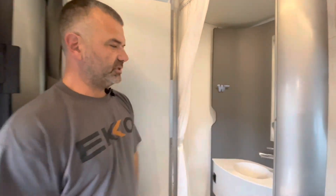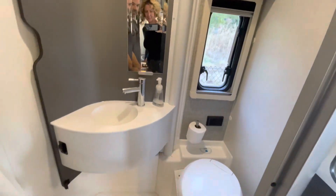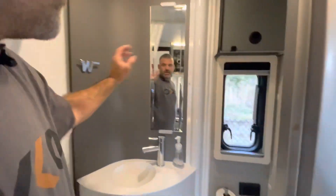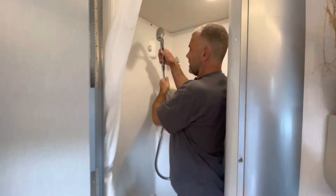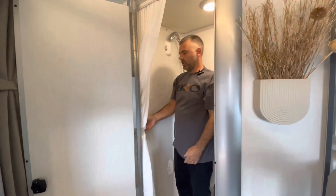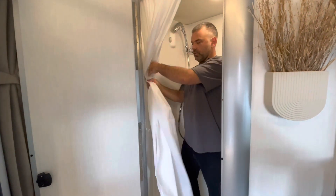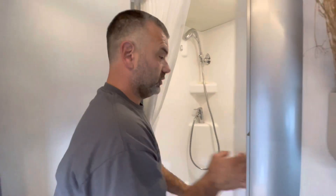Bad Betty has this great bathroom - sink with hot and cold water, a nice working cassette toilet, a mirror, a window, a medicine cabinet. And she's got this great hidden shower with an adjustable, removable showerhead with lots of pressure, and a shower curtain. So you might think this thing has an acrylic shower pan and everything looks normal - but let's talk about what we can improve.